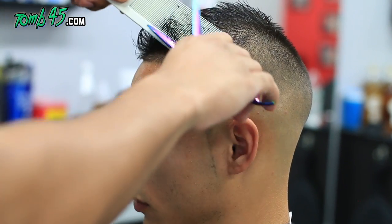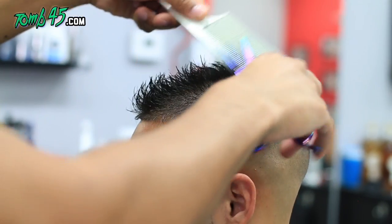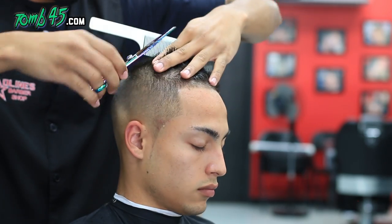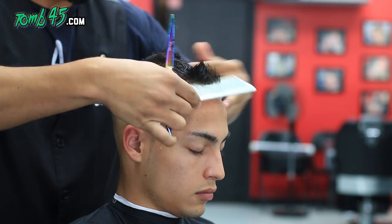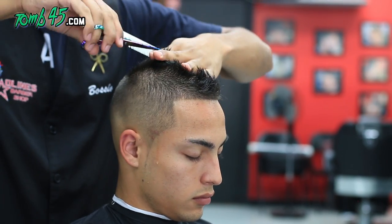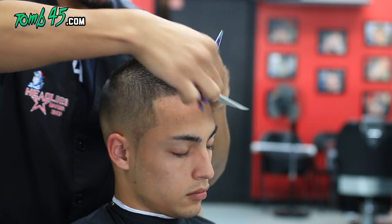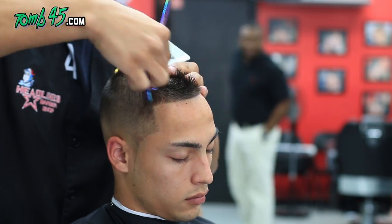Here we're going to do a scissor over comb. You can see I'm angling the comb, shaping it — I'm pretty much sculpting it into a faux hawk at the angle I want. Then we'll follow it up to make sure the length at the very top is to the length of his liking. You could texturize it, point cut it, do the extra stuff to give it more texture if that's what he likes.